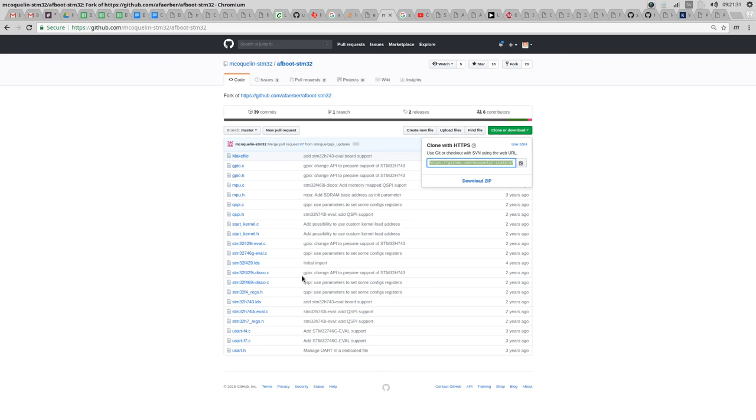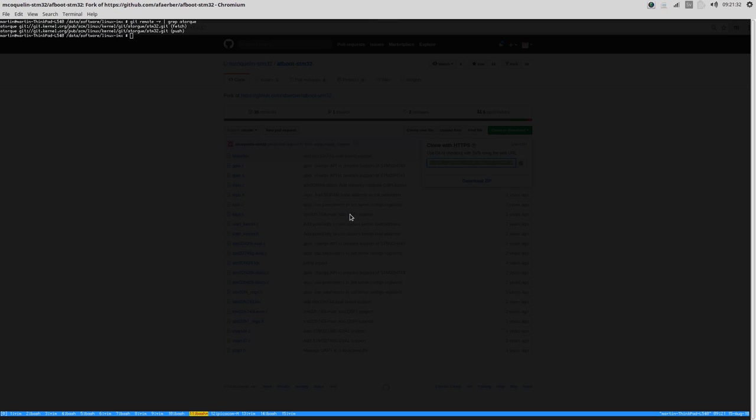The default configuration is actually running the kernel from Flash, and for that it uses the xipImage of Linux. There are several images: there is zImage, there is uImage, and there is xipImage. The xipImage is the one that executes in place. So for the xipImage we can set the base address of the Linux kernel and then copy it into that address either in Flash or in RAM, and it will run from that address.